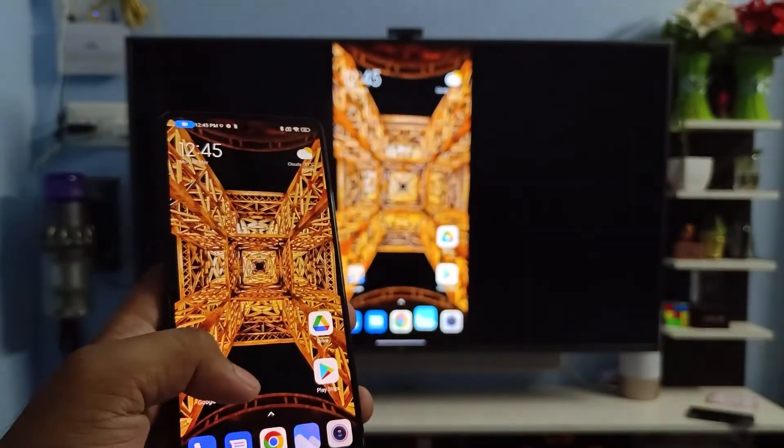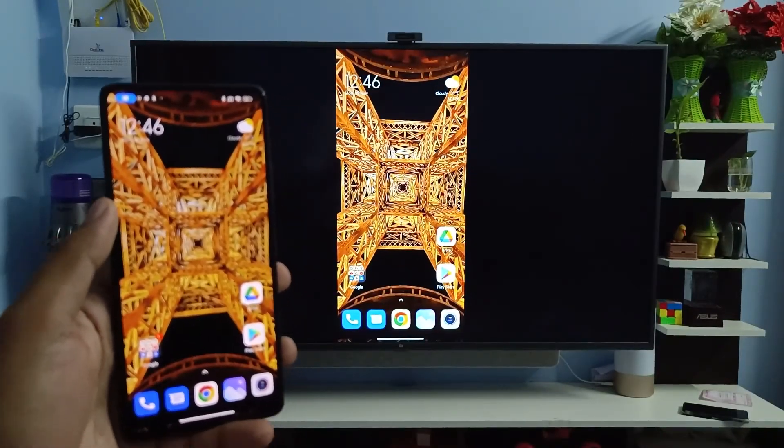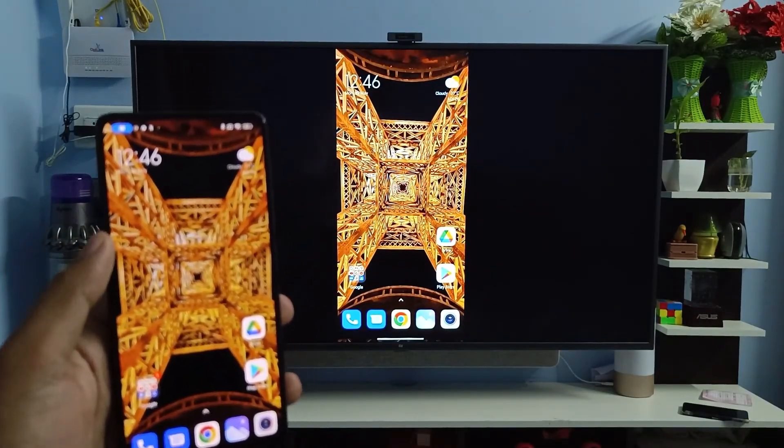You can view your gallery photos and anything on the TV. That's all, guys. I hope this video is very useful to you. If you like this video, hit thumbs up and subscribe to our channel for more interesting phone videos. Thank you.